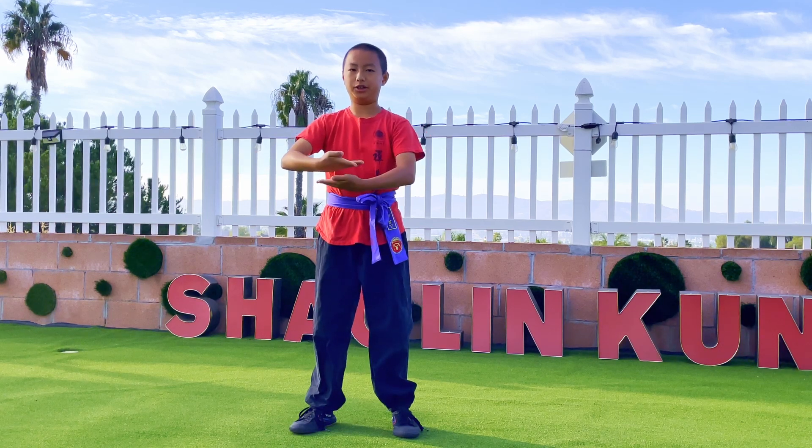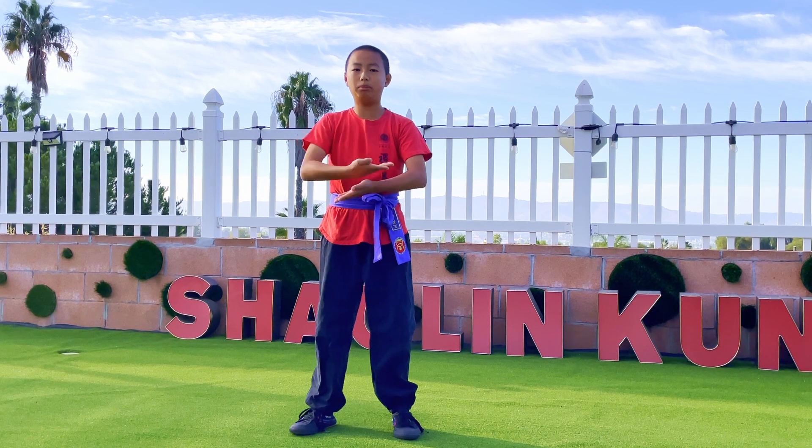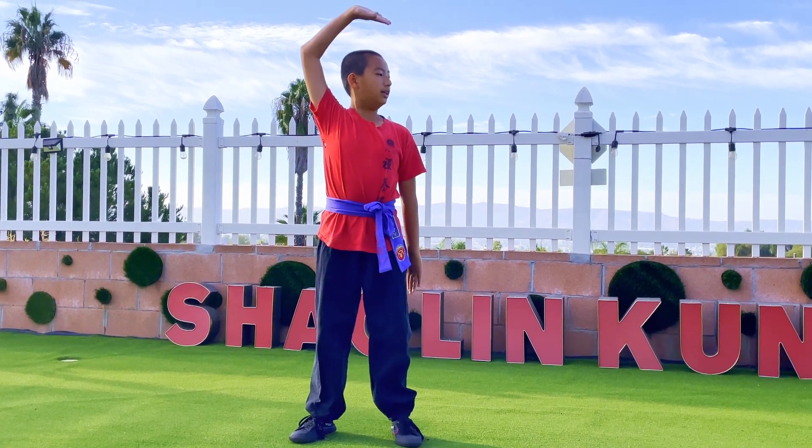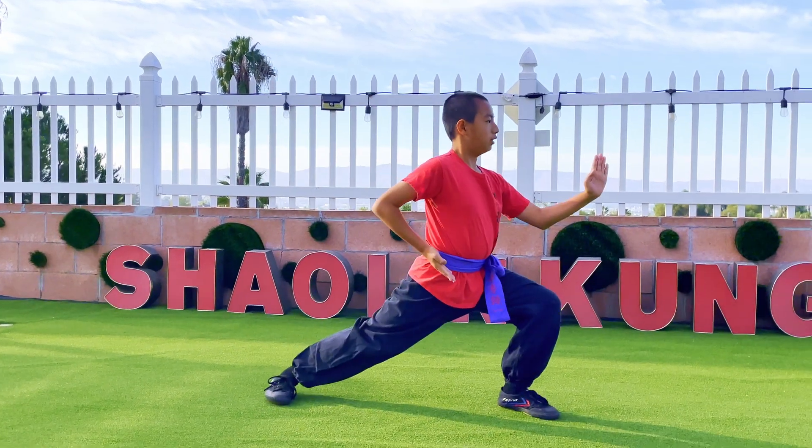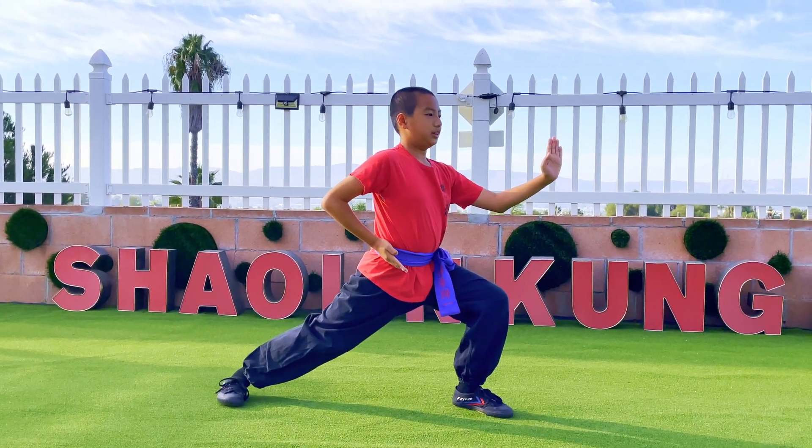Then move your hands into this position, both of your palms facing up, your right hand on top. Open up and knee up with your left leg, and push out. And remember, your push is a complete restraint.